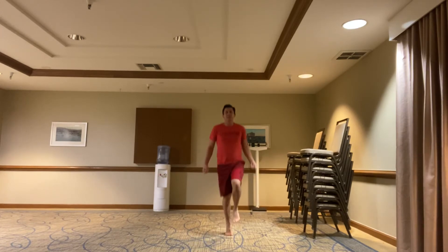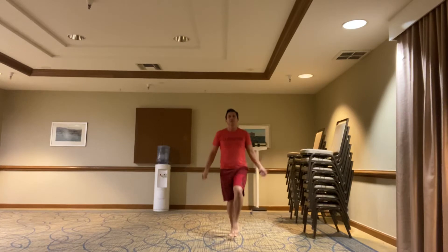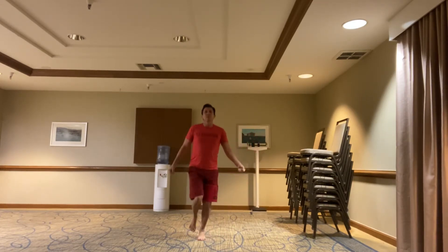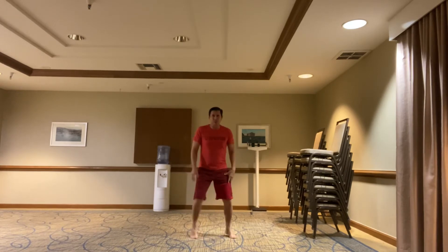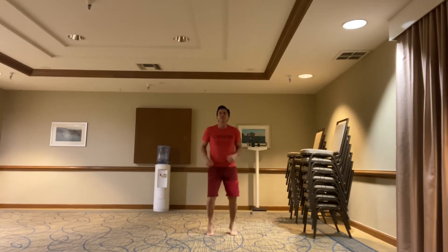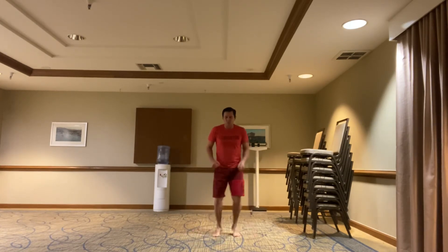Single legs. Opposite legs. Starting with the feet wide, run the tires. I'll sneak back in the middle. And finish off with burpees.